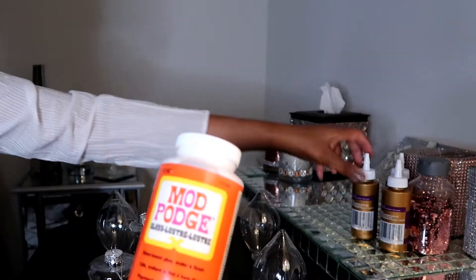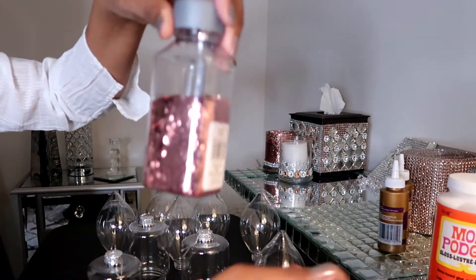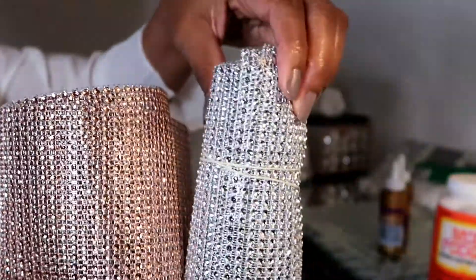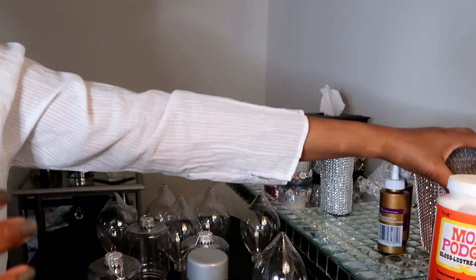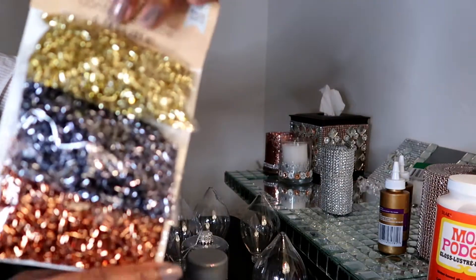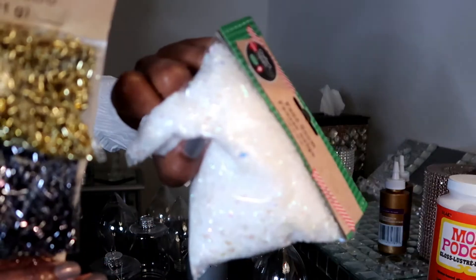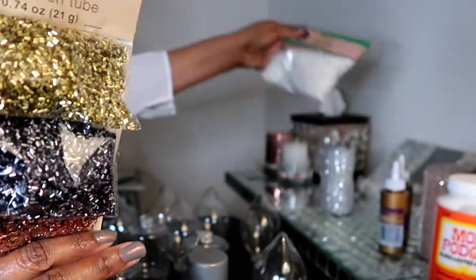Today I got some clear ornaments from Dollar Tree. I'll be using Mod Podge Tacky Glue, some glitter — you can use any color of your choice. I'm using rose gold, and I have some bling wrap, which they have at Dollar Tree too — I've got the silver and the rose gold. I also got a pack of decorations and some artificial snow from Dollar Tree. I'll be using these to decorate the ornaments that I'll be making. So let's get some decorating done.